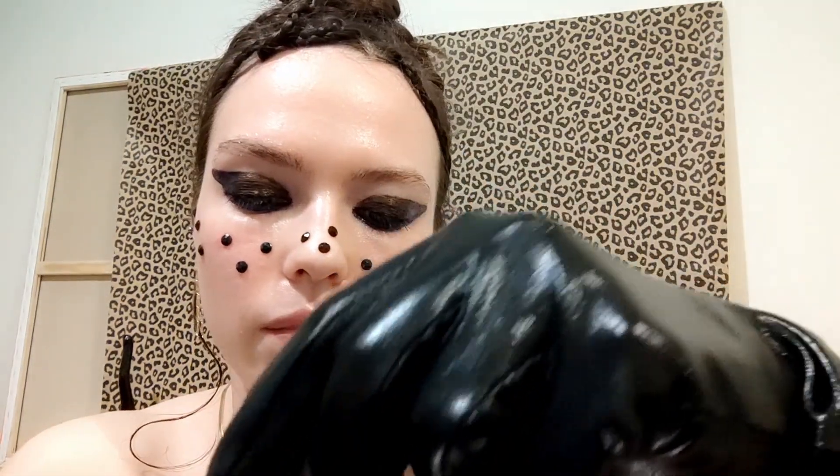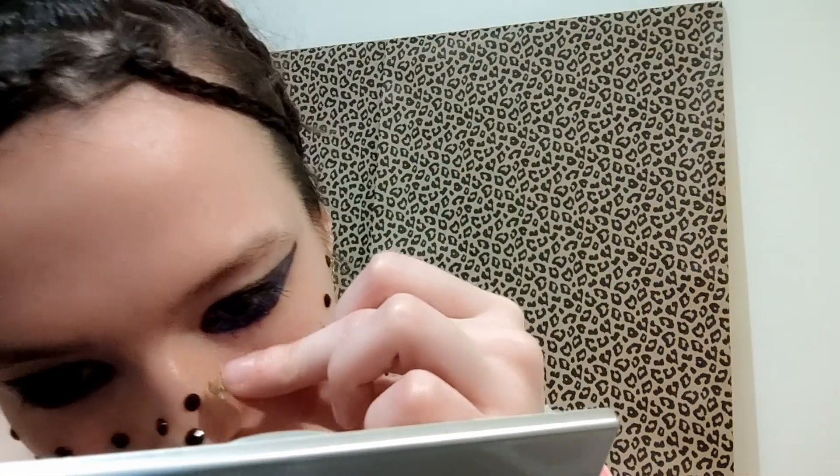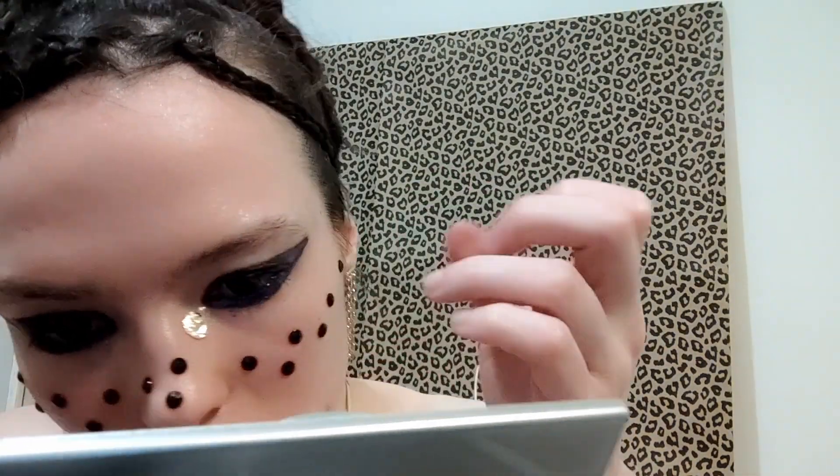I don't want to put any color with this look. Now I will try to put some sparkles in this corner. I have to take off my gloves because it's very difficult.